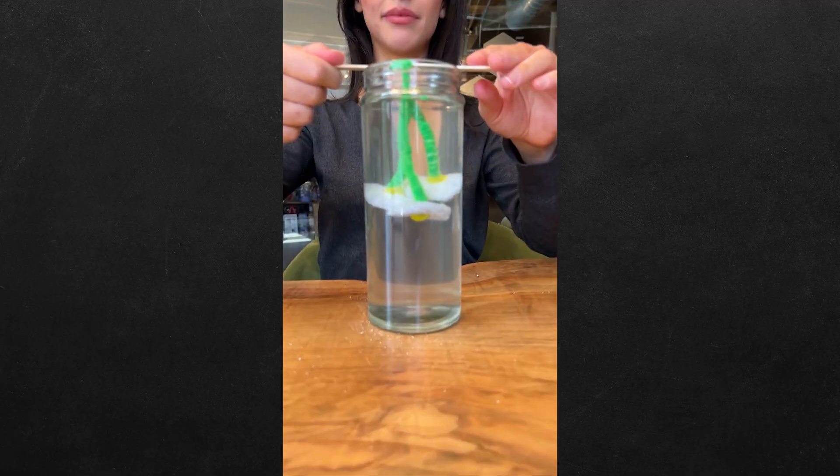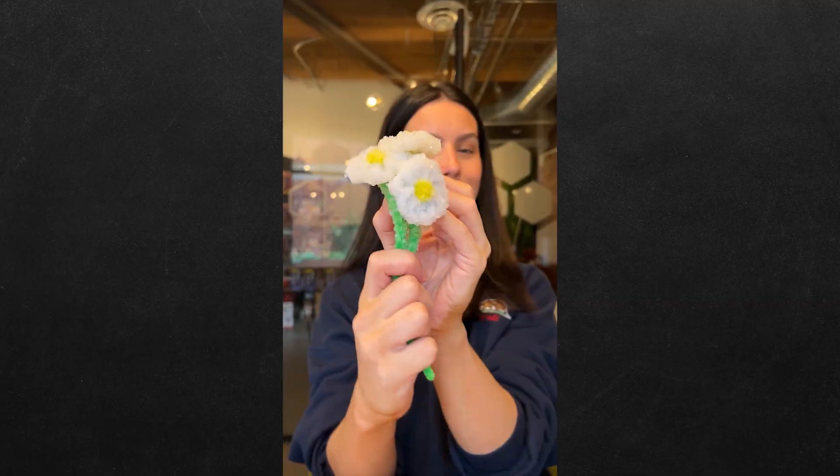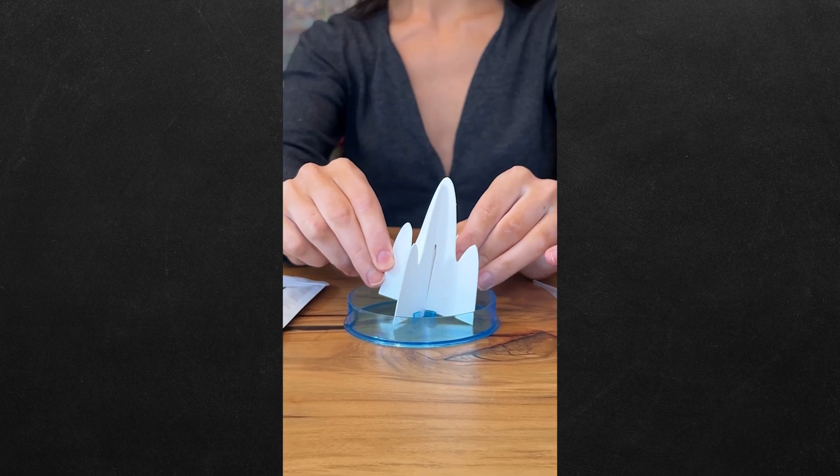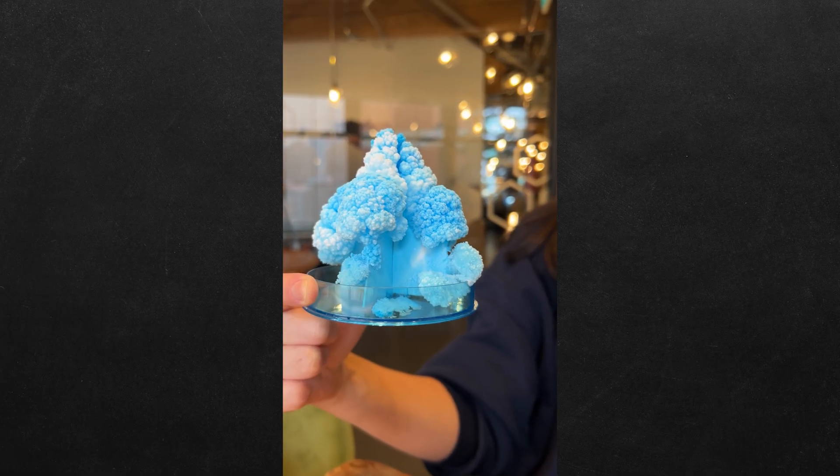Can we make better crystals than Bill Nye? We heard that if you take some pipe cleaners and shape them into daisies, then dip them into boiling water and borax and leave them overnight, you have crystal flowers. But Bill Nye told us that if you take some paper and shape it into a mountain, then add some crystal solution and food coloring, you have a crazy crystal mountain. So what do you think?